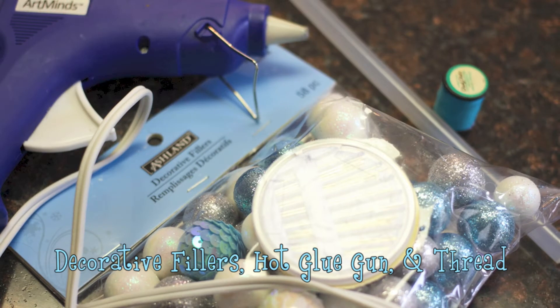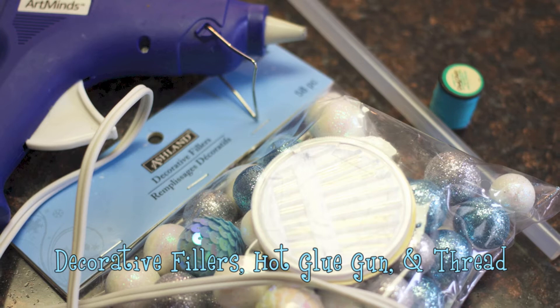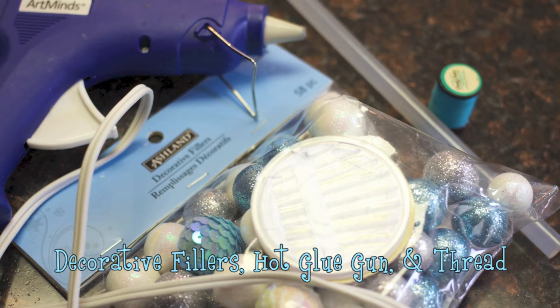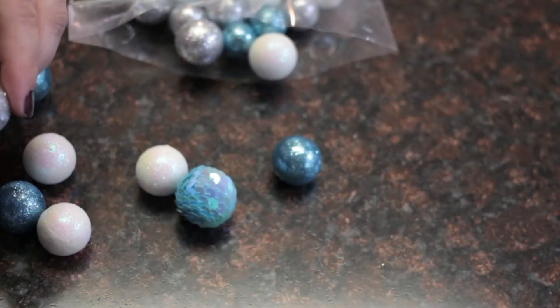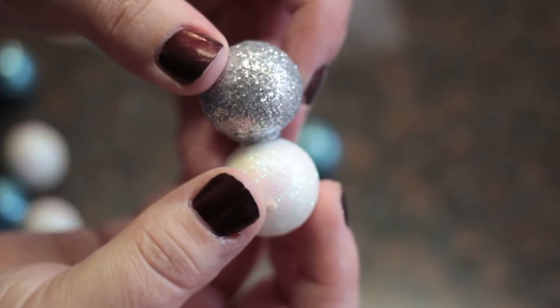For the next ornament, you won't be needing a plain ornament — you'll be making the ornament. You'll need decorative fillers, a hot glue gun, and thread or yarn. Start by gluing two of the larger balls together, then a third to make the base to work off of.